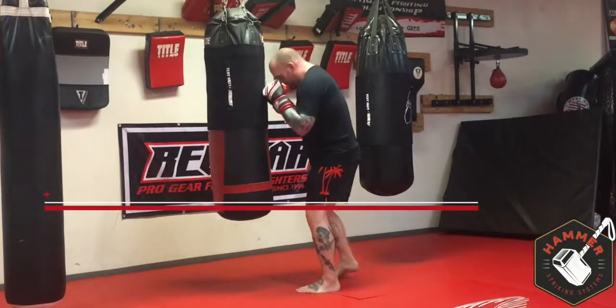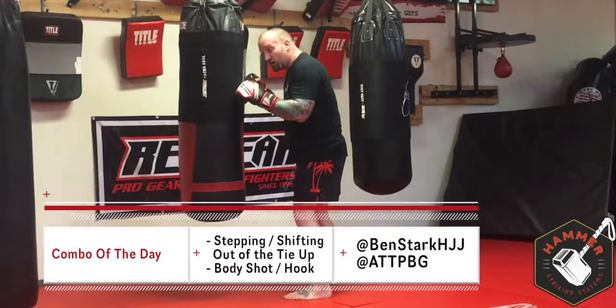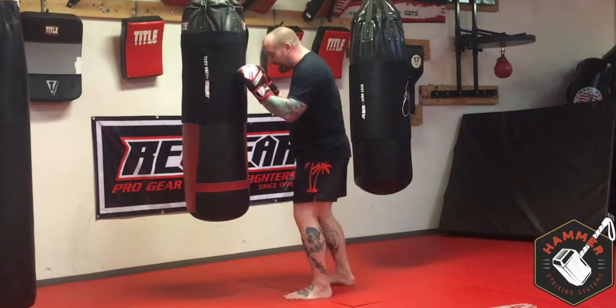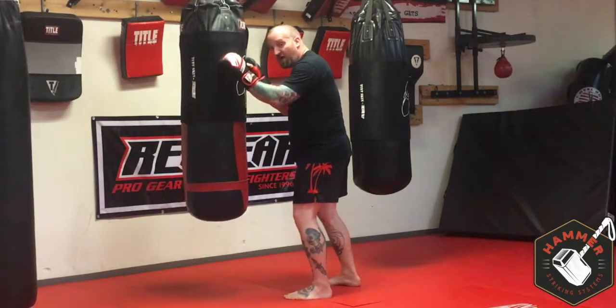Here we're going to play in real tight — very much dirty boxing, almost clinched. We're going to take a side step, diamato shift, and dig into the body. So even if I'm inactive here, I'm just tying up, that's fine.